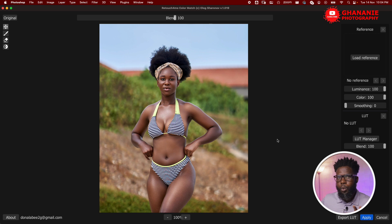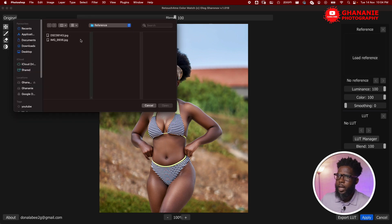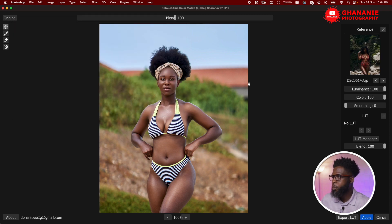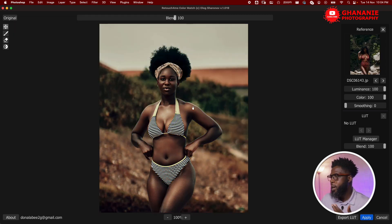Here we have three ways that we can apply a color grade to this image. The first one is to load a reference image — the image that has the color grade you like and want to copy from. Let's click on 'Load Reference.' I have my two images here, so let's pick one and open it. Automatically, the plugin tries to match the color grade of the reference image to ours.